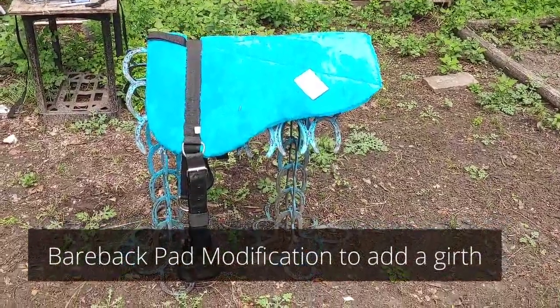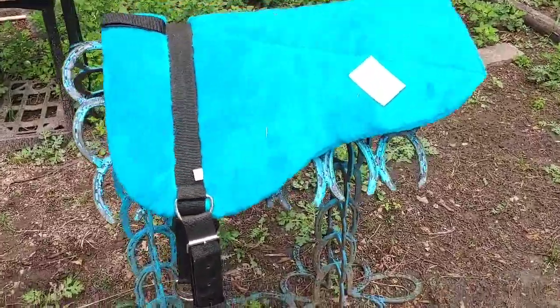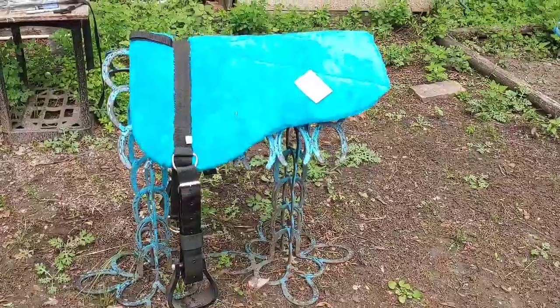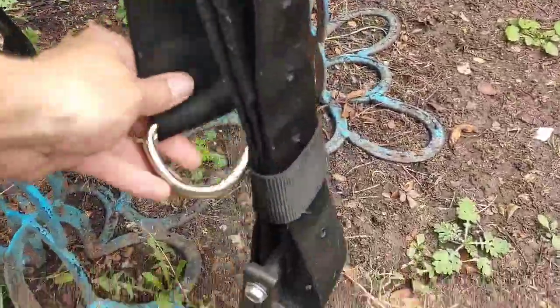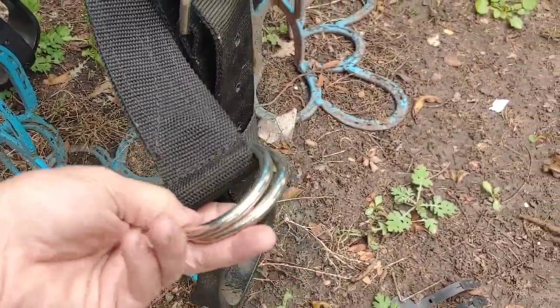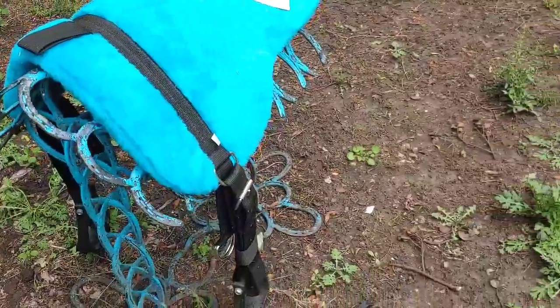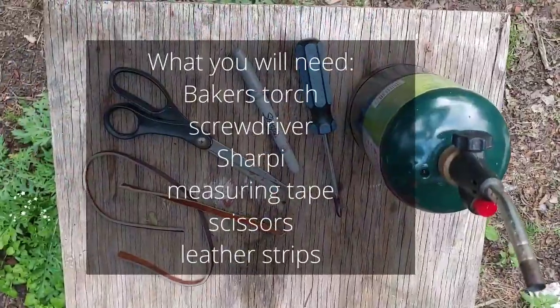Welcome to today's video. I'm going to take a regular Western or basic bareback pad and put a Western girth on it so it doesn't slip and slide around, because most of the time they just have these silly little things here, and those don't work very well. I'm going to show you how to change that up and put a girth on it.